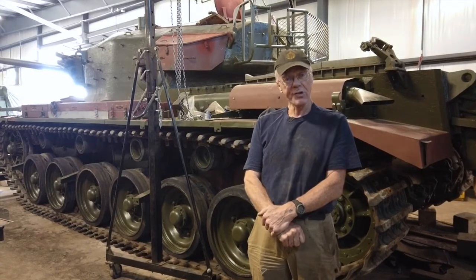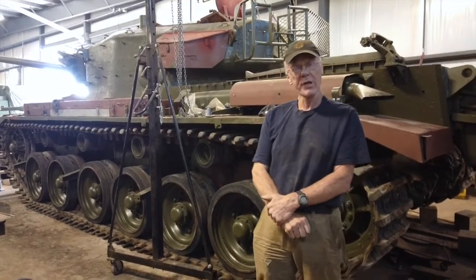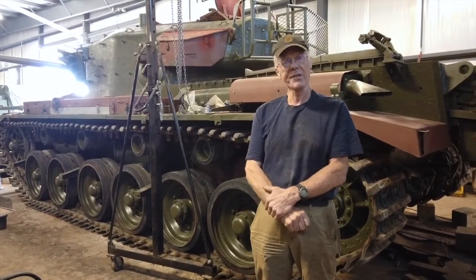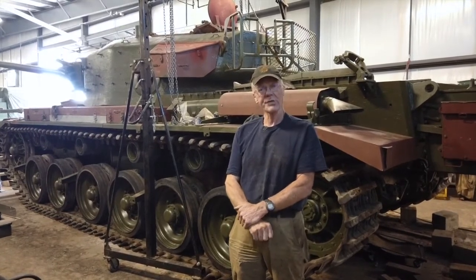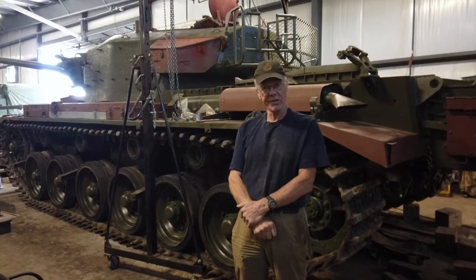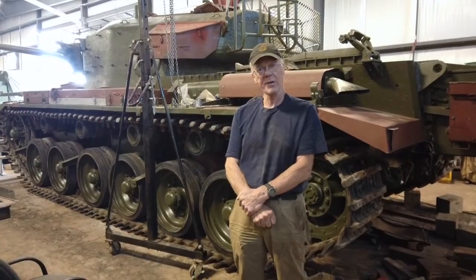It seems to run well mechanically. We have moved it forwards and backwards about 20 feet, checked the steering, and the engine and gearbox seem to work. But the final test will be taking it out there, confirming the steering works, confirming we can change gear, and generally that there's nothing hidden in the mechanical system somewhere that we haven't identified yet.